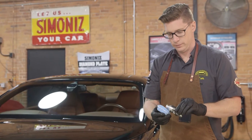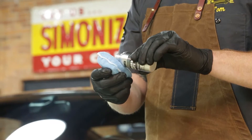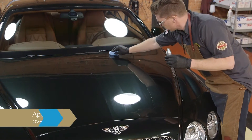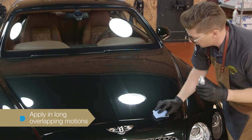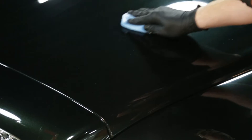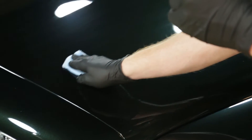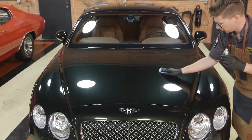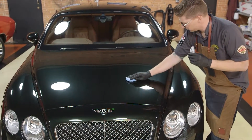Put the supplied protective gloves on and apply Diamond Plate to one side of the supplied microfiber applicator pad. Beginning with the front driver's side of the vehicle, apply Diamond Plate in long overlapping motions to one painted panel at a time. Apply more Diamond Plate to the applicator as needed. Cover one-third to one-half of the vehicle before returning to wipe or buff to clarity.